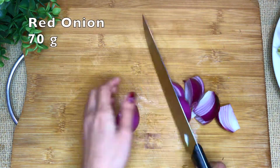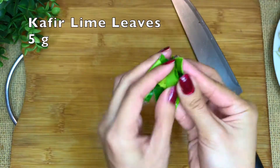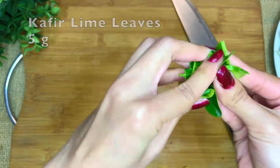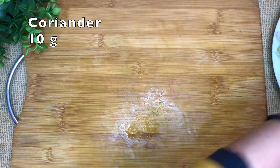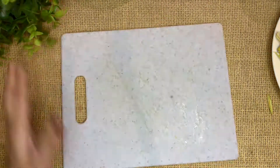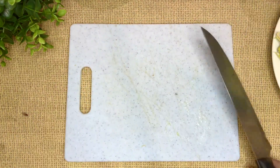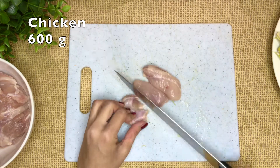Red onion — or you can also use shallots. Kaffir lime leaves — mash them, mash! Coriander, just cut roughly. For the chicken, I'm using thighs today, but actually you can use any part you like.